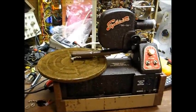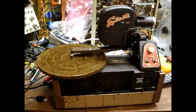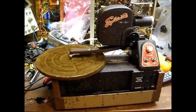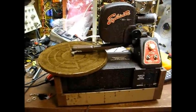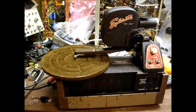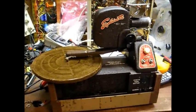So there you go — a first look at my newly acquired Explanet projector slash record player. In a future video we will restore this to operating condition and put it into service. Thanks for watching, and more to come later.